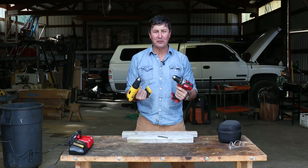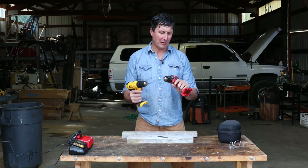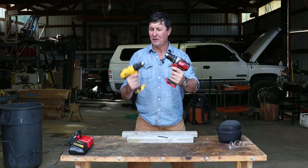You guys asked for it, and I'm here to deliver the torture test between two of the most popular drills on the market: the compact Milwaukee versus the DeWalt.